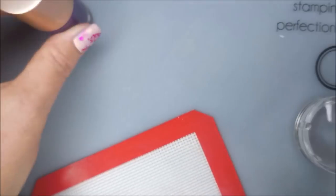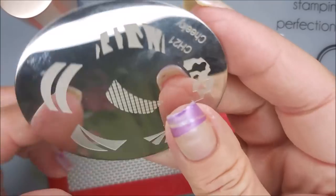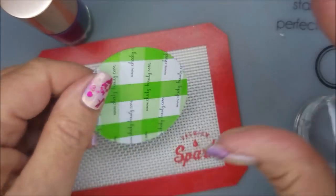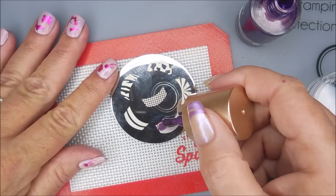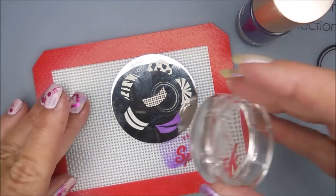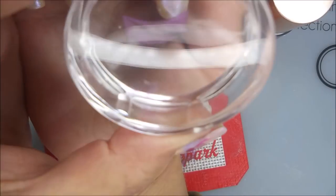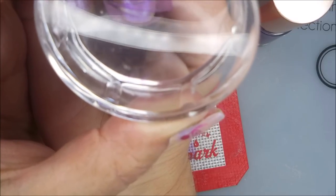I'll be stamping with Nicole Diary's Fallen Angel. I've got this Cheeky plate — Cheeky CH-21 — it's a French tip design plate. I'm using my Maniology stamper and my beauty scraper, and I just decided to go with something kind of simple: just this swish design.